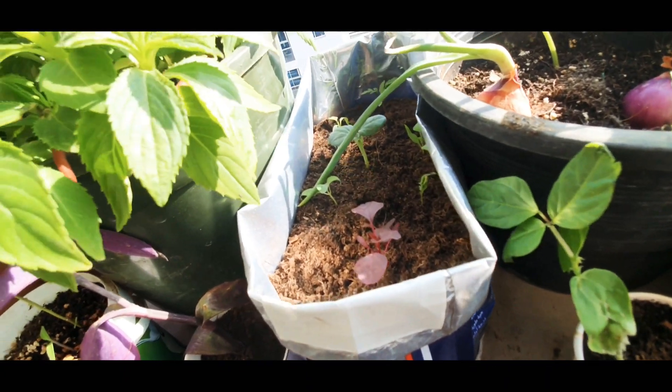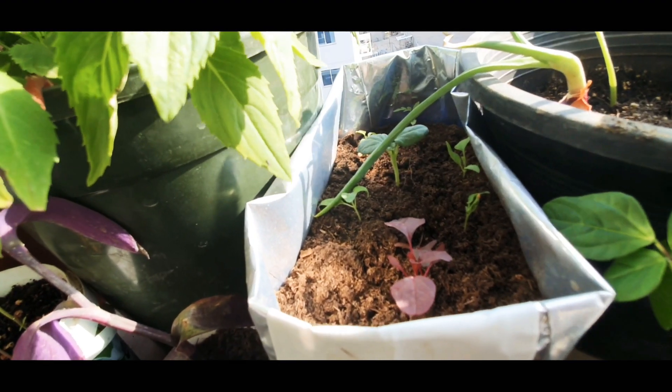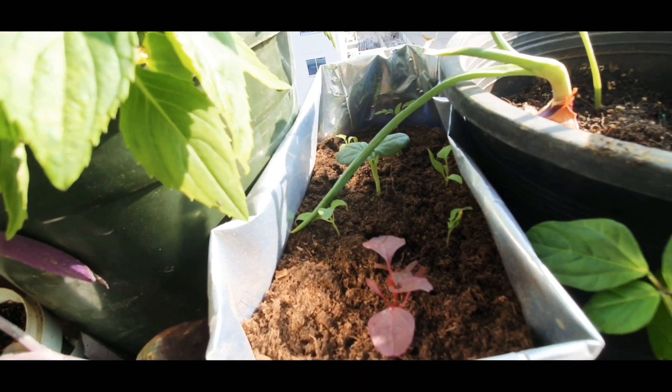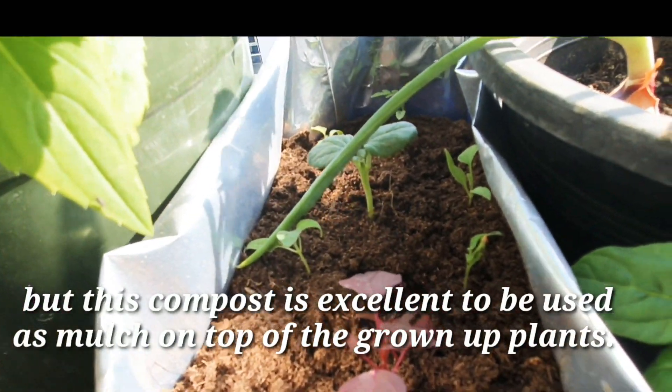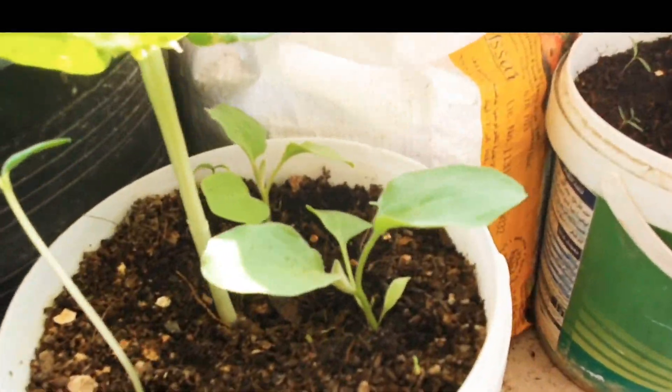I bought two packets of 50-litre soil. This time I was thinking I'll mix sand, my homemade compost, and coco peat that I get from the supermarket. But it didn't seem to be working.